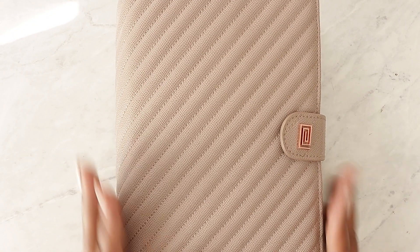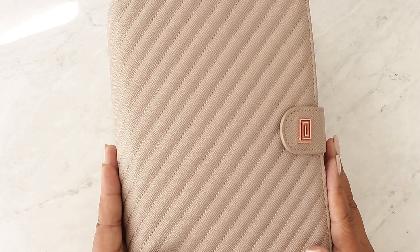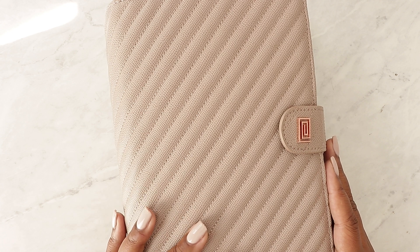So in today's video I'm going to be flipping through my catch-all planner. There's so much that has changed with this planner, so I thought it was time to flip through it for you. So let's get into it.